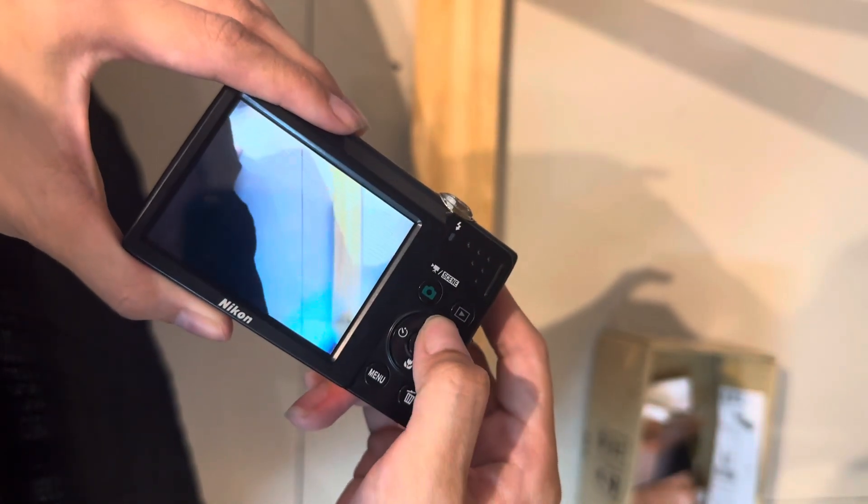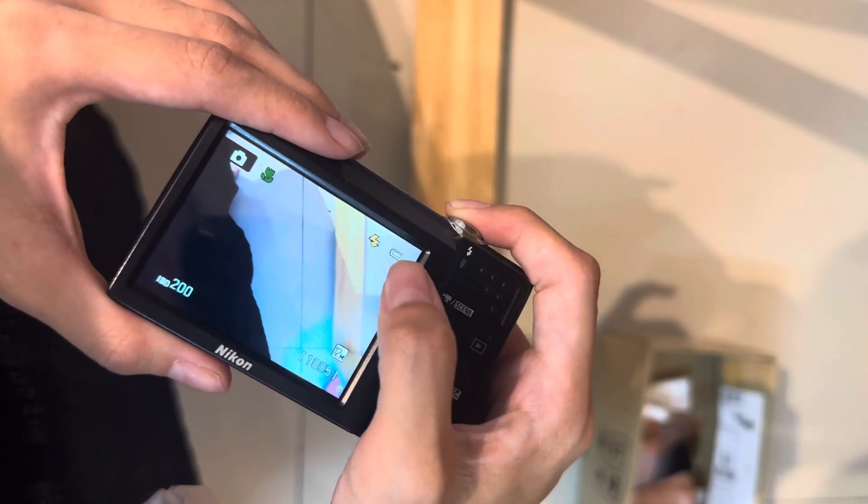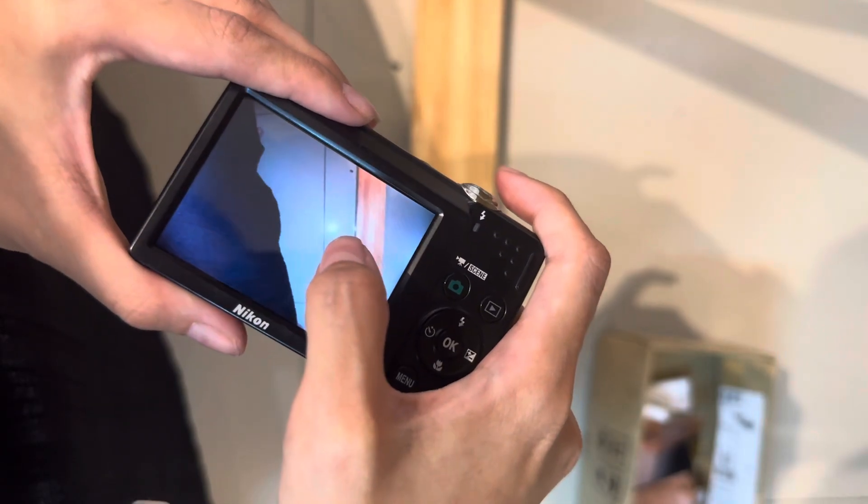Next thing I'll show you is the flash. You have to wait for it to charge first. You can see the flash is very strong. You can see the reflection here.